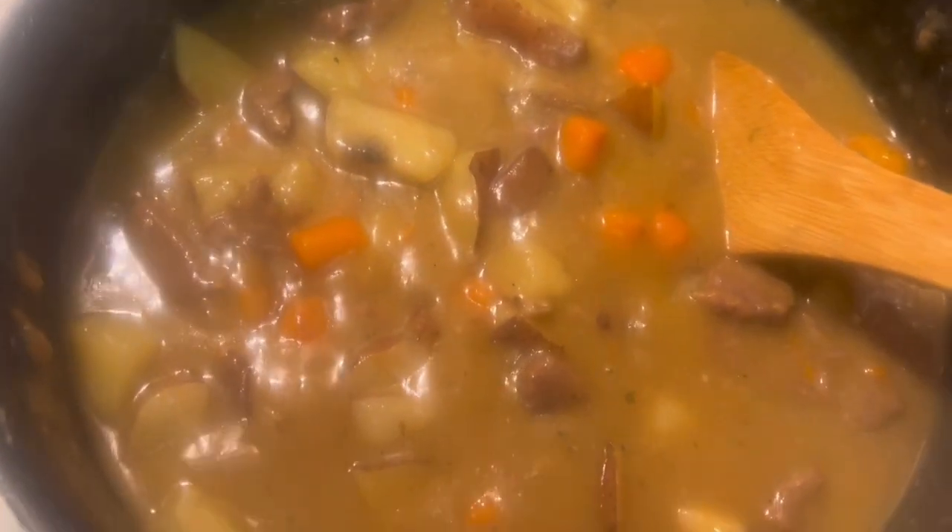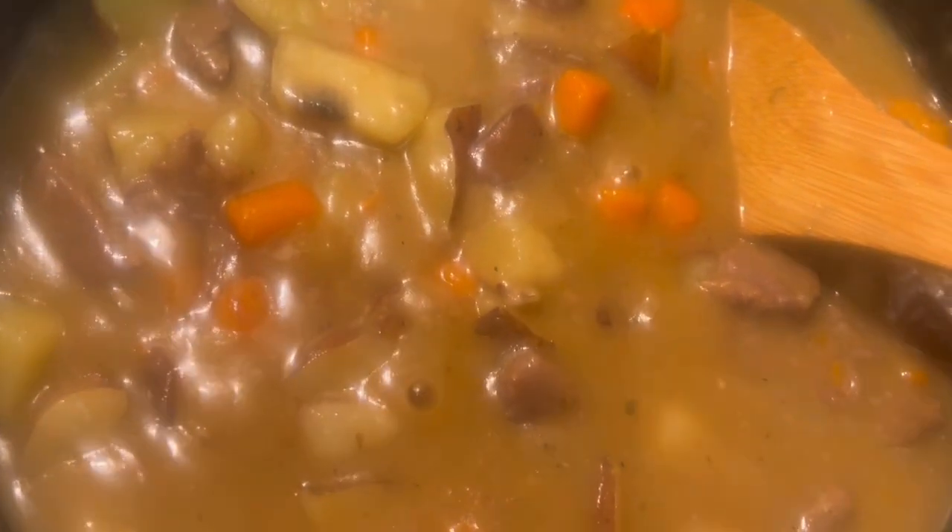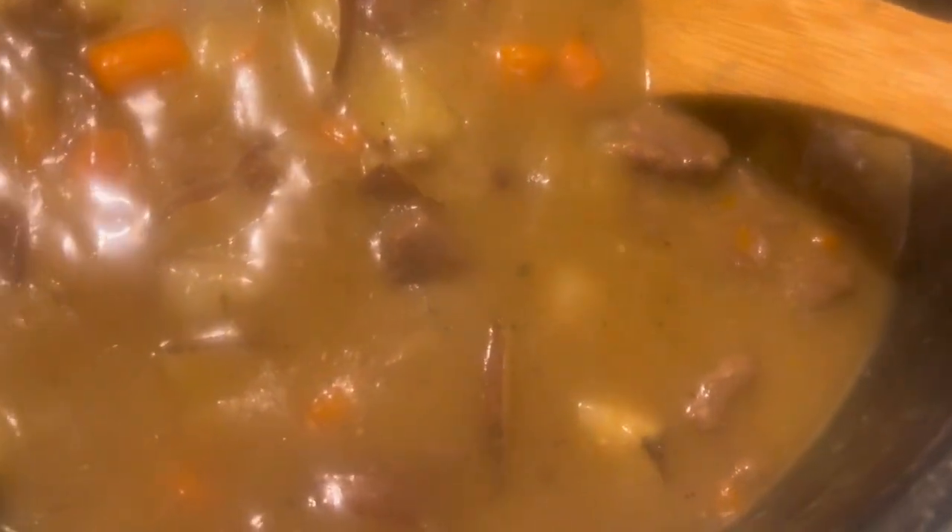All right guys, me and my 14-year-old collaborated together and made this meal. We made beef stew with potatoes and carrots, and then we made some rice and got some cornbread.